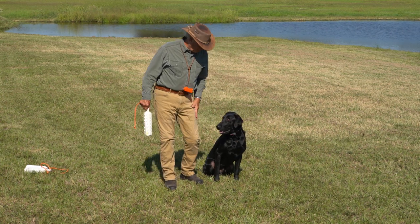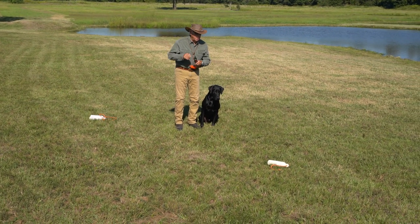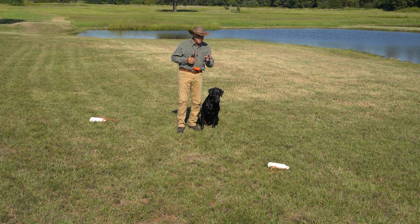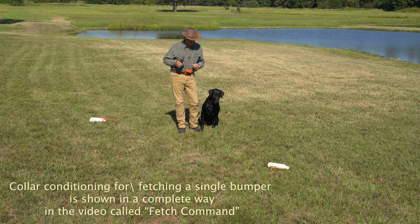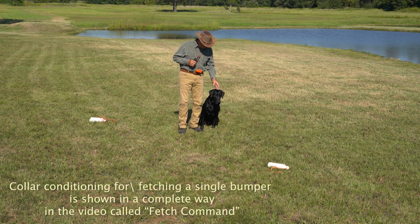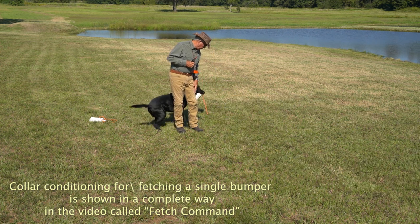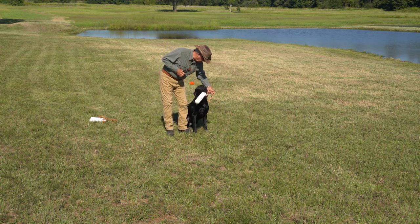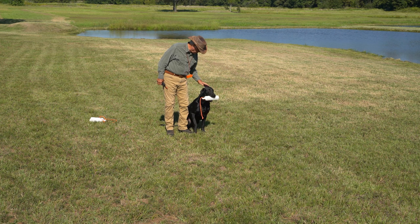Step one — here, sit — is to throw a bumper out there, and the dog, to be ready for a pile, needs to pick it up with a nick, hold it in his mouth, come back, and sit at heel. Ready? Fetch. Good. Heel. Sit. Fetch. Sit. Hold. Good. Hold.